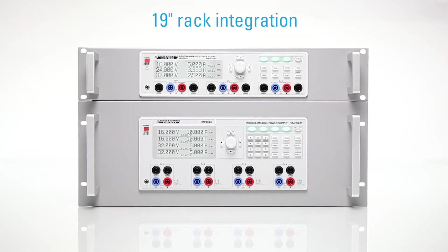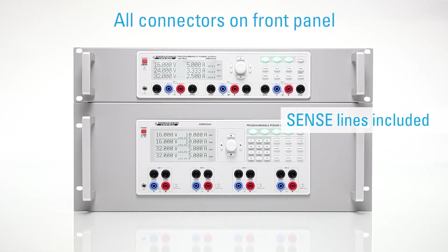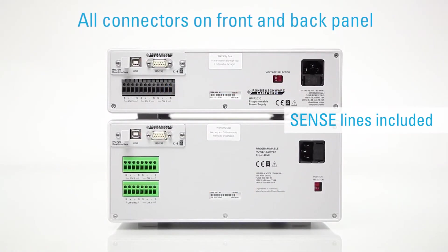Since power supply units can be used both on a lab bench as well as a 19-inch rack, all connectors, including sense lines, are located on the front and back panel.